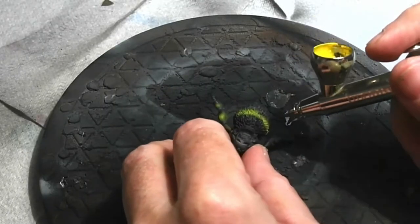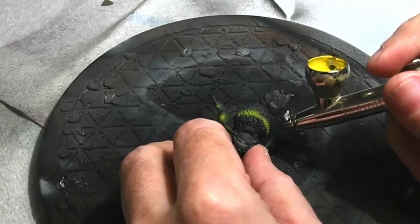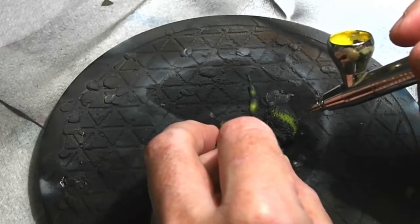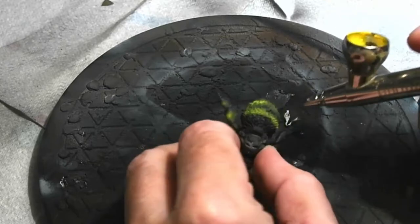Once this was dry, I went back to the spray booth and added some stripes using Flash Kits yellow, holding the airbrush as close as I could to the model and being very careful to get the lines consistent.